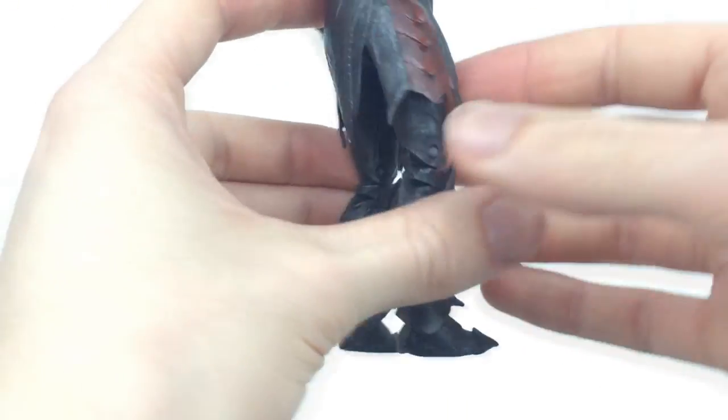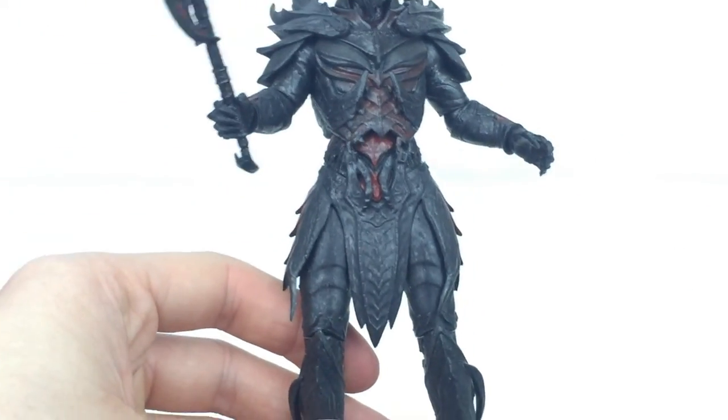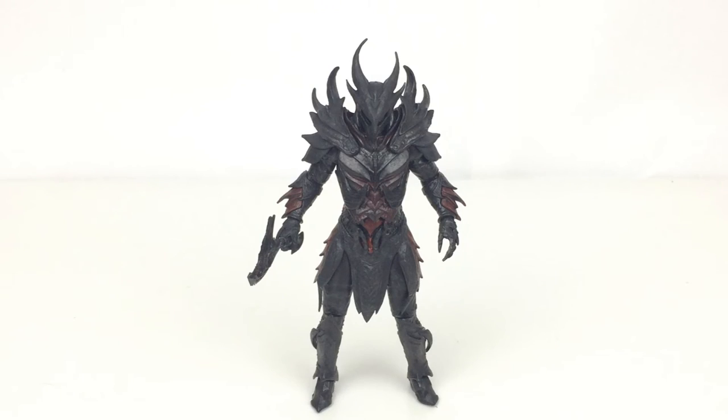I do find this guy very hard to stand, to be honest. I don't know if it's the weight ratio or the way that the feet are, but I do find this guy quite hard to stand. For that reason I am not going to be putting him on the turntable for the end of this video.